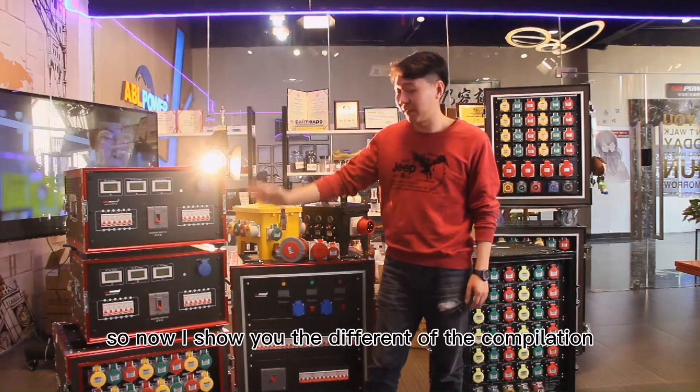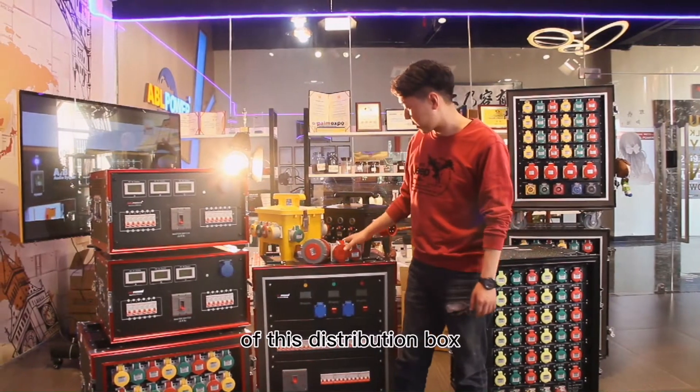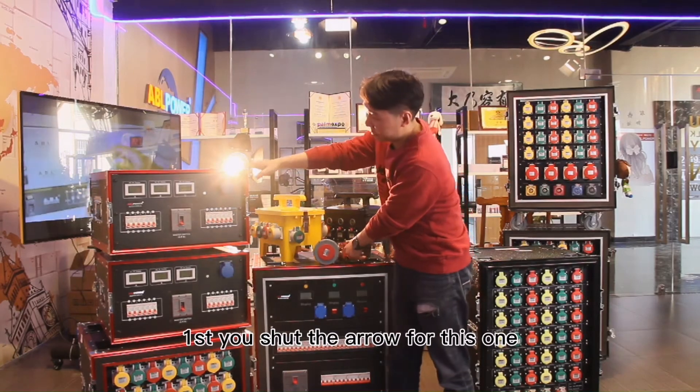Okay, so now I show you the difference of the compilation of this distribution box. First, you check the artwork for this one.